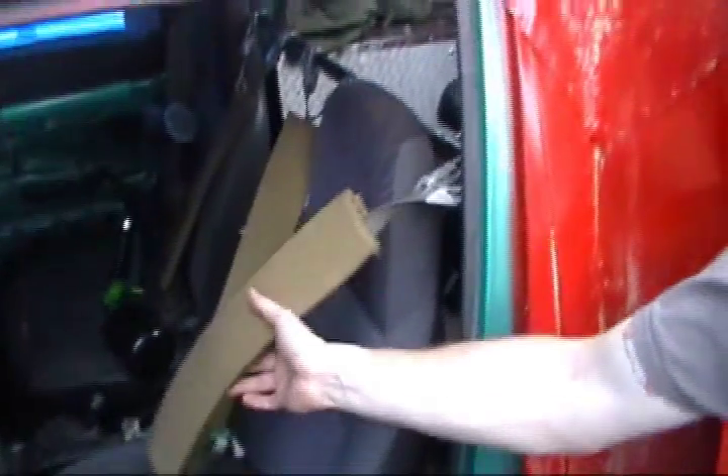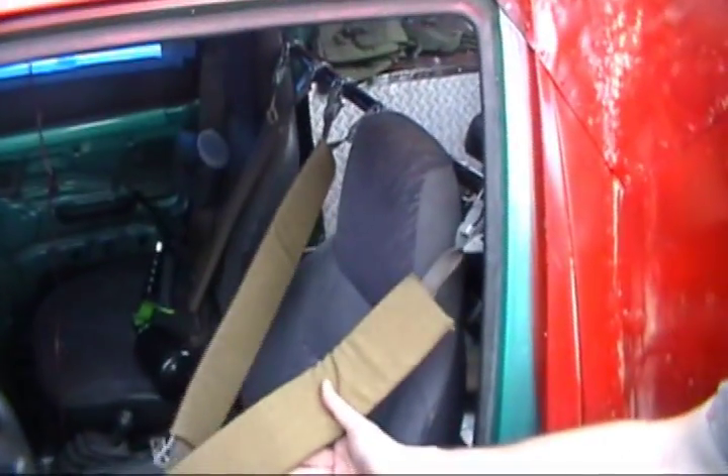Just in case we roll over at three miles an hour, I'm a completely functional three-point harness.